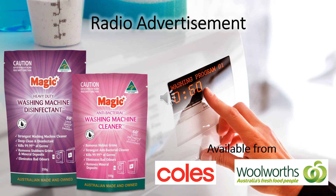If you could put the inside of your washing machine under a microscope, what would you see? Mould, germs and bacteria waiting to cling to the clothes in your next wash. Washing machines love Magic Antibacterial Washing Machine Cleaner — Australian made and owned, using environmentally friendly ingredients.